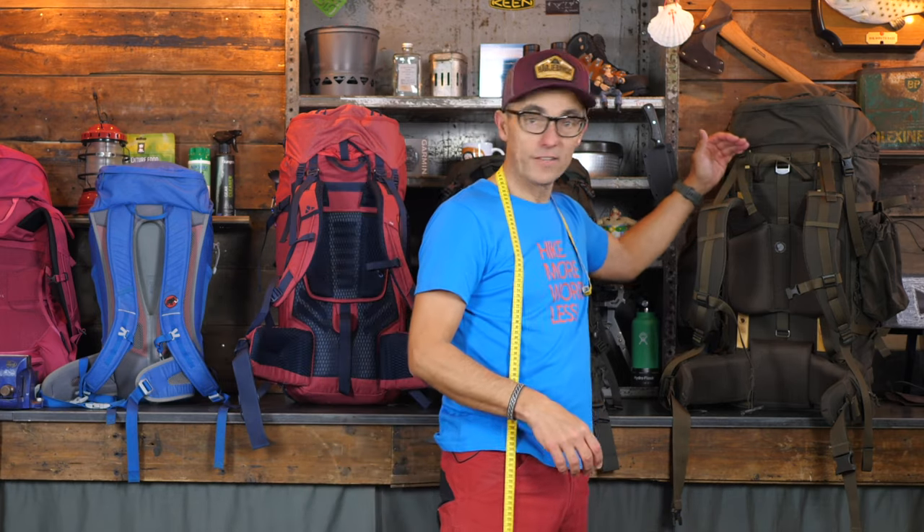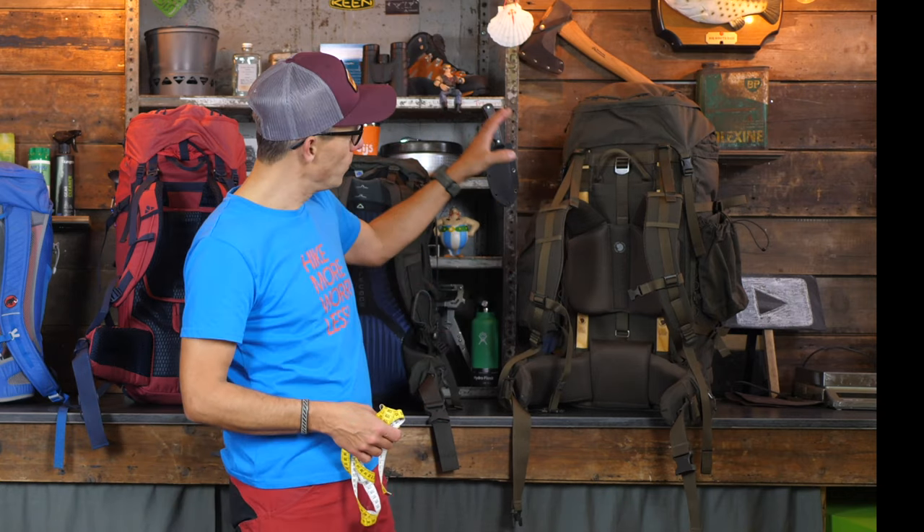One backpack you might have seen if you follow my channel is the Fjällräven Singi 48 review. Because this is a unisex model, we've chosen to demonstrate the rest of this video with this backpack — also because it's a very clean backpack, making it easy to show you how to adjust and fit it to your body so that it sits comfortably during your treks.